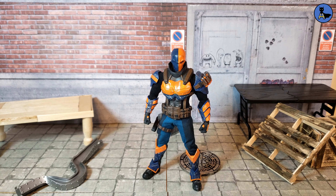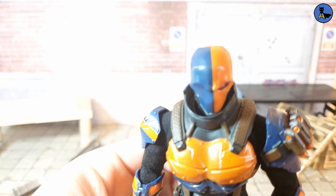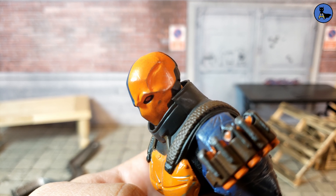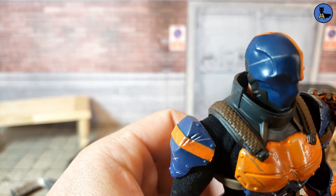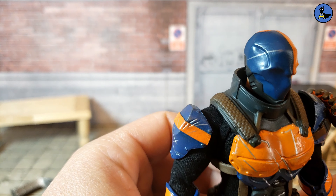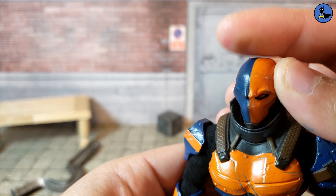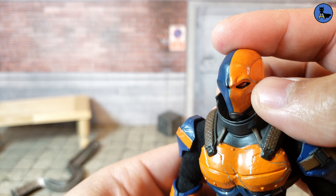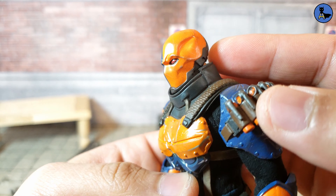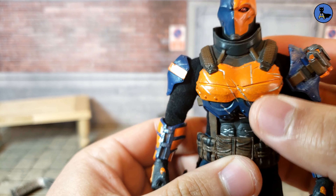Let's kick things off with a closer look at Deathstroke. His face sculpt has a lot of detailed lining, scratches, and blemishes — especially visible on the orange part. There's a blue streak going on as well, which is pretty cool. His mask is pretty detailed, and his head sculpt is really well done. He's got one good eye, which is painted red really well.